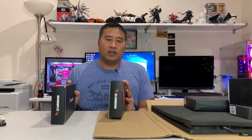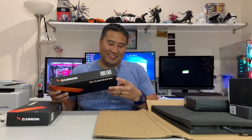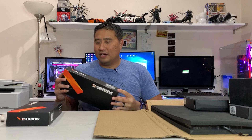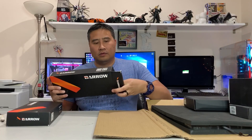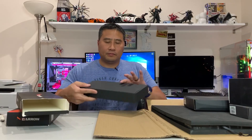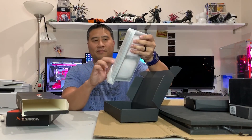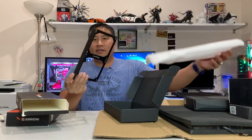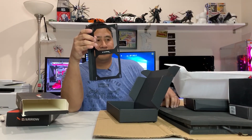And then there's also this — it's a 240 radiator mount. It's not a radiator itself, just the mount. It will be mounted in the back of your waterway board case, and it also comes with more screws.